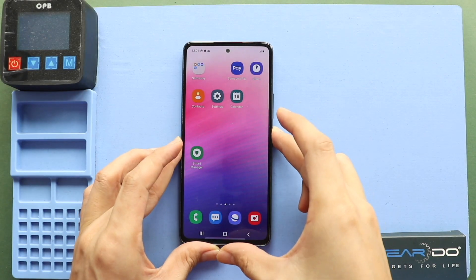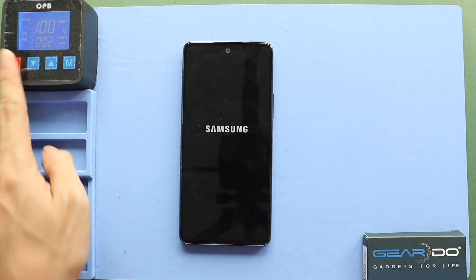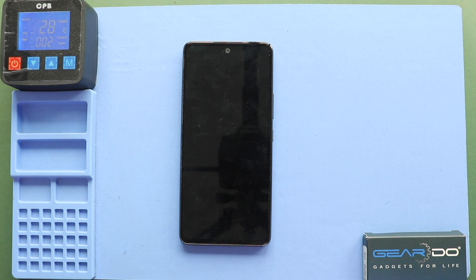Hi everyone, welcome back to Guido. Today, we will show you how to replace the front and back cameras on the Samsung Galaxy A53 5G mobile phone.